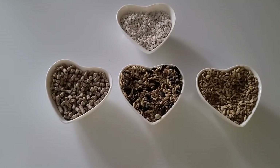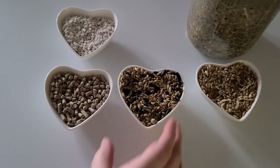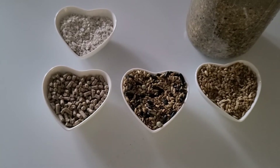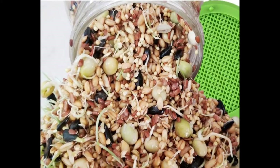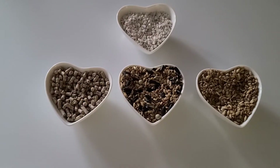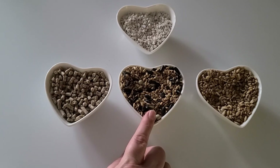Since different breeds mature at different ages, provide free choice oyster shells at 16 weeks of age. Now that your ladies are grown up to being hens, you have several choices to feed your flock and determine not only the feed but which method you want to use. At 18 weeks, transition into your preference of layer feed: Scratch and Peck pellets, organic layer from Scratch and Peck, or the Serenity Sprouts sprouting mix.